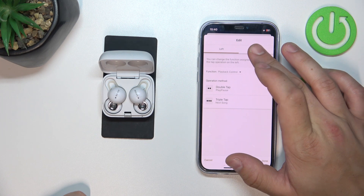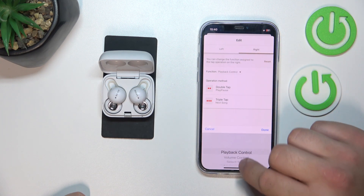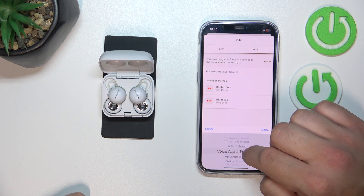Now you can adjust it for the left and right earbud. You can select double tap and triple tap actions. For example, you can enable the voice assist function.